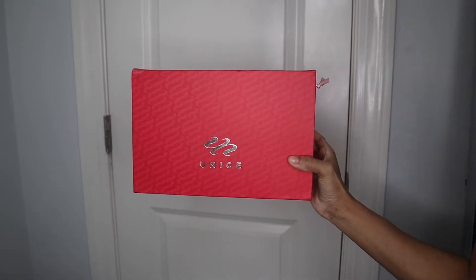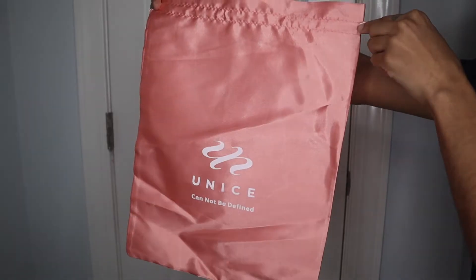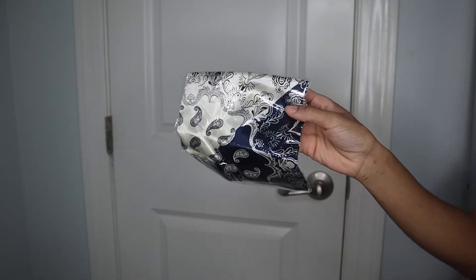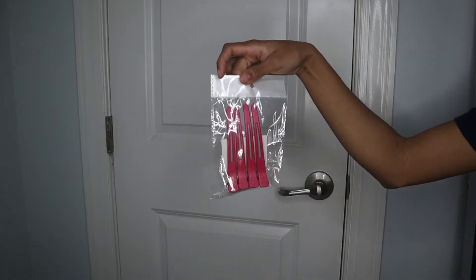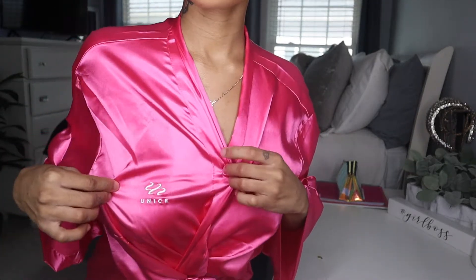Alright guys, I am just doing a little unboxing for you guys and showing you guys what all comes in the packaging. Yumi's really did their thing with the packaging. They sent me a robe, which I will be wearing throughout this whole video because it was super comfortable, and pink is my favorite color, so I'm obsessed at this point.